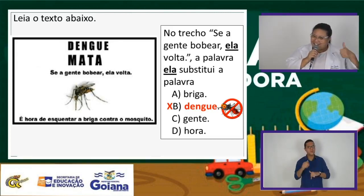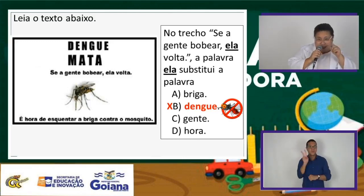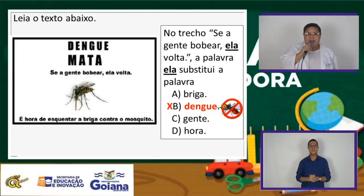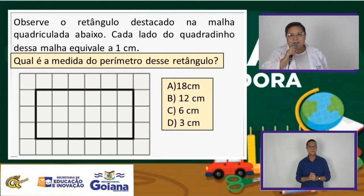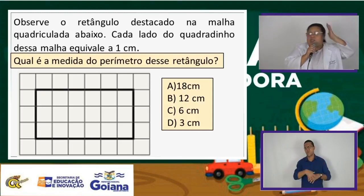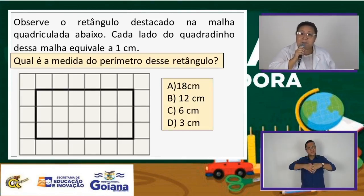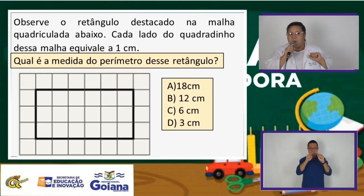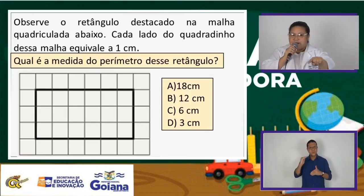Espero que esteja tudo ok. Aprender é um prazer. Vamos ver a próxima questão, que é de matemática. Aprende-se matemática no dia a dia. Observe o retângulo. Essa imagem com quatro lados está na malha quadriculada, cheia de quadrinhos. Cada lado do quadrinho dessa malha equivale a um centímetro.